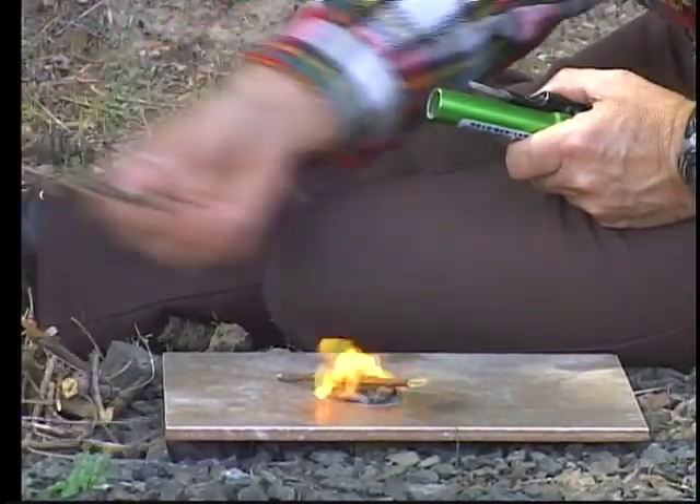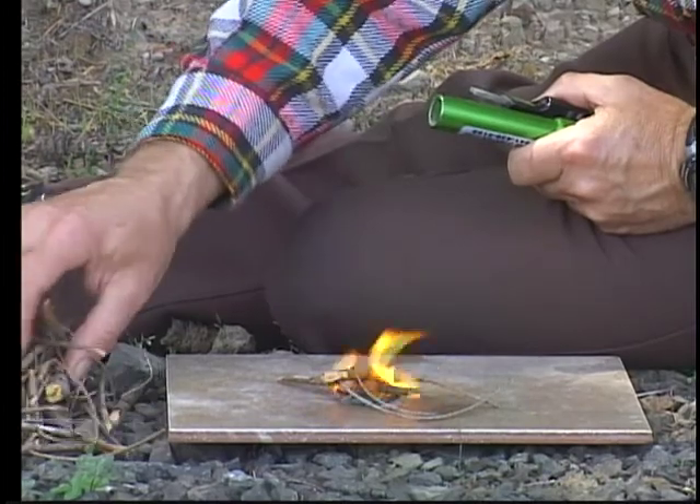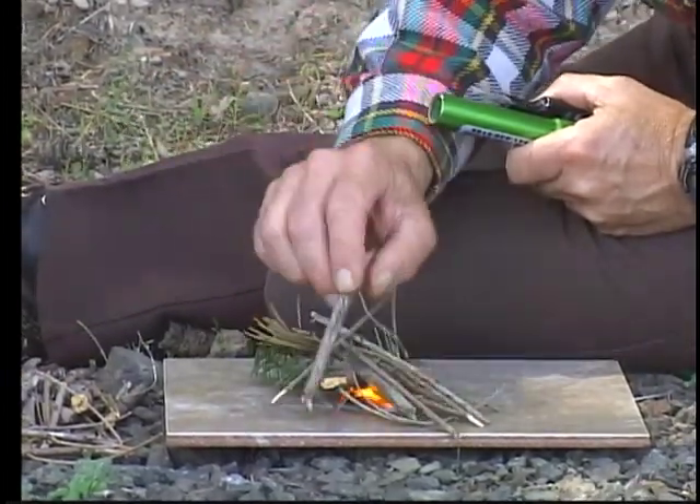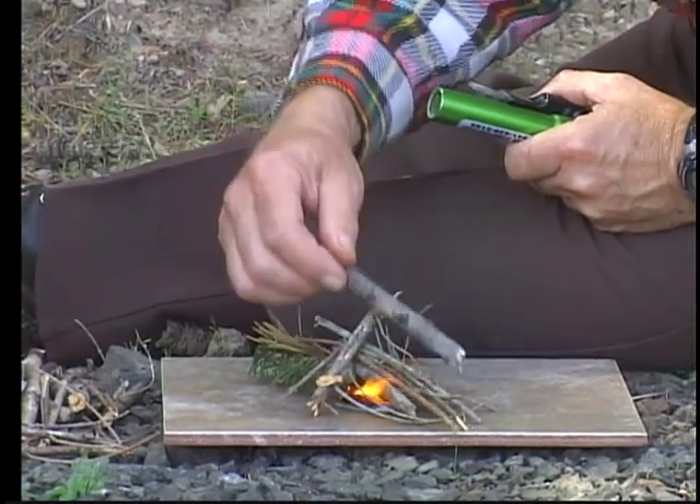Prep your timber beforehand or add to it. There's enough burning power in there to get your fire going so that you don't get hypothermia and your hands stop working.